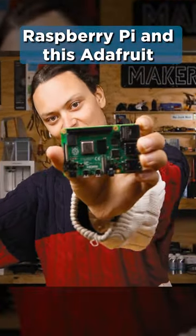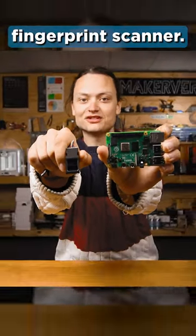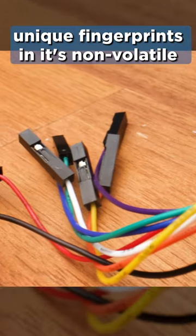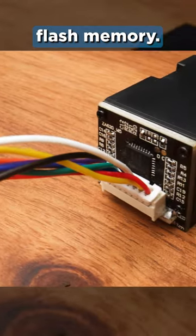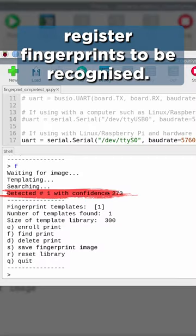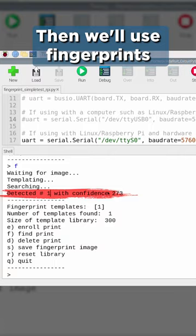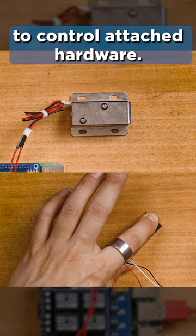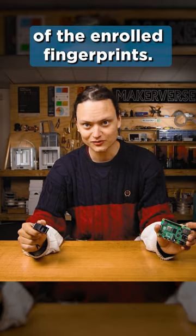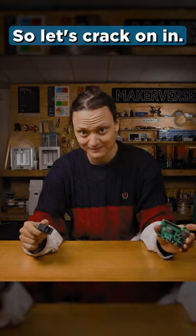Unlock biometric control with a Raspberry Pi and this Adafruit fingerprint scanner. This small module can store 300 unique fingerprints in its non-volatile flash memory. Today we set up this scanner to register fingerprints to be recognized, then use fingerprints to control attached hardware. We will even produce digital images of the enrolled fingerprints. So let's crack on in.